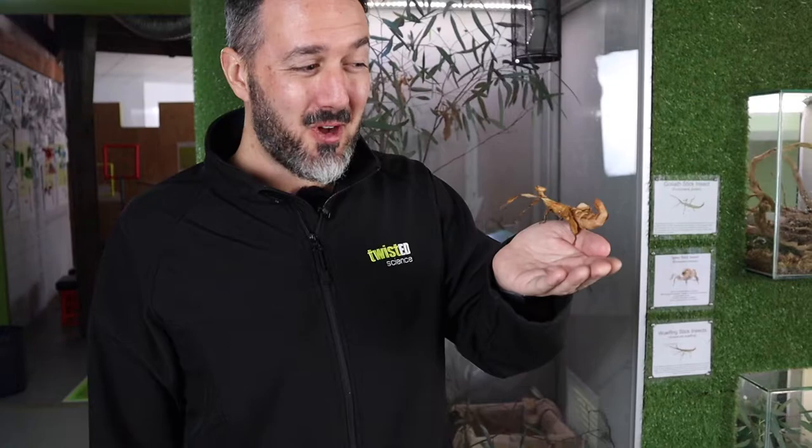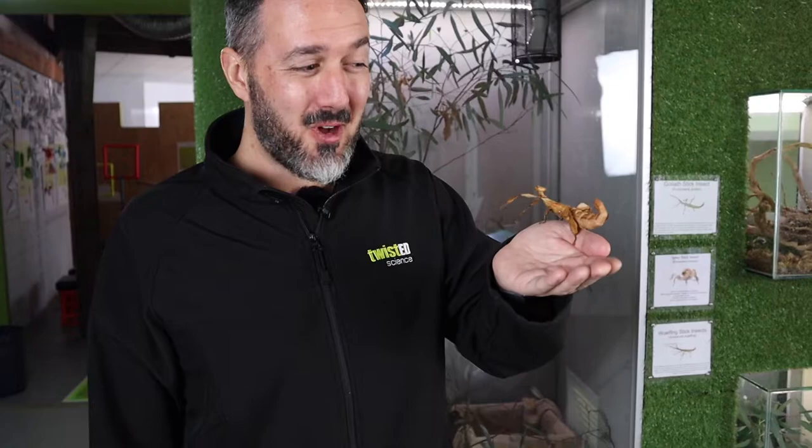So that's it for this video, everyone. I hope you enjoyed meeting our spiny stick insects. See you next time. Bye!